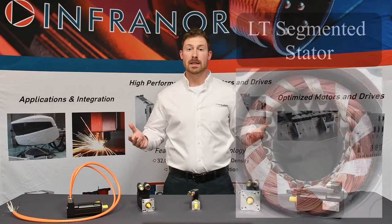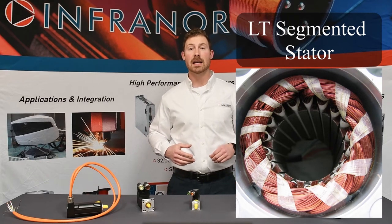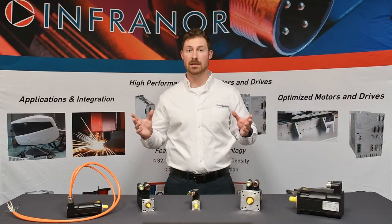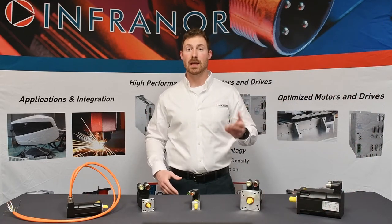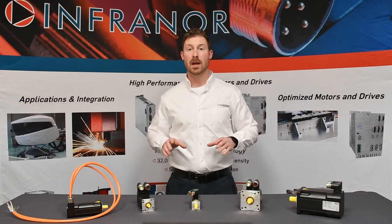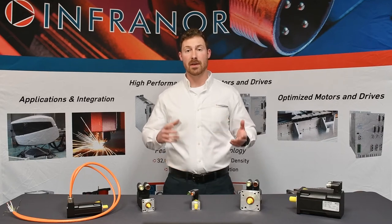The LT series uses an industry standard winding technique. This dynamic series excels in high speed and quick acceleration over a broad range of frame sizes. Additional inertia can be added internally to help reduce the motor to load inertia ratio, which ultimately helps in tuning the system and in the project's design phase.